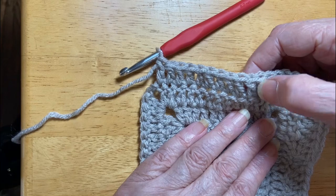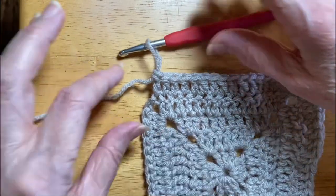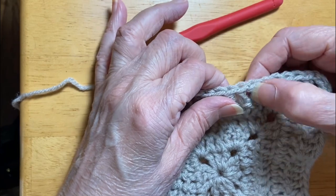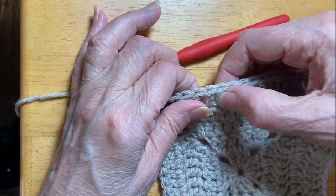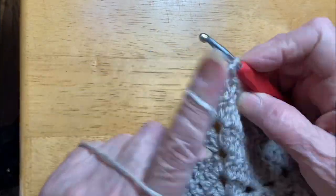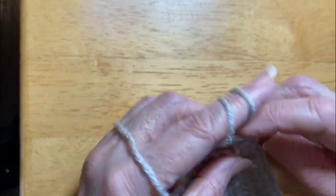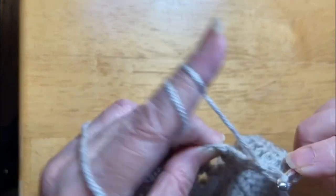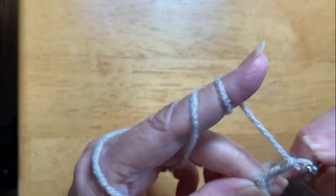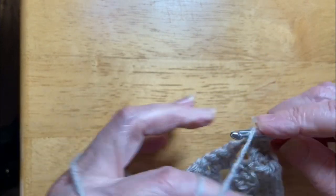Two, four, six, eight, ten, fourteen, sixteen, seventeen — I missed something here. Two, four, six, eight, ten, fourteen, sixteen, seventeen — no, this is nineteen. Chain two.